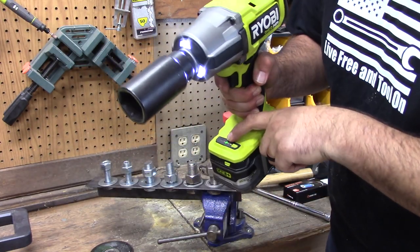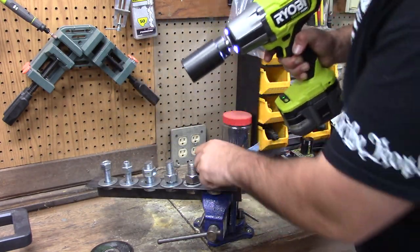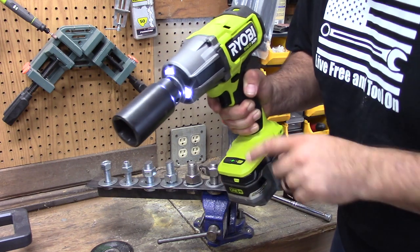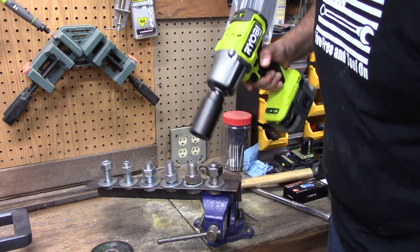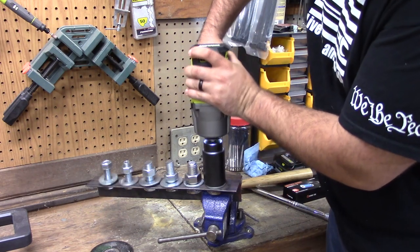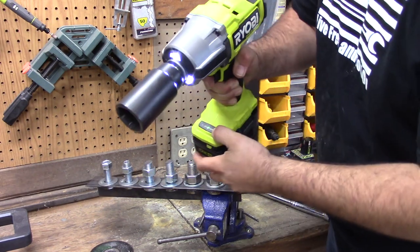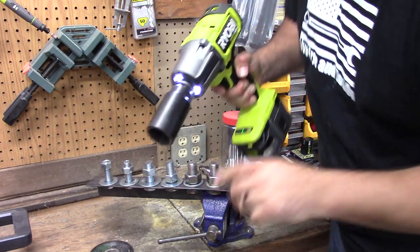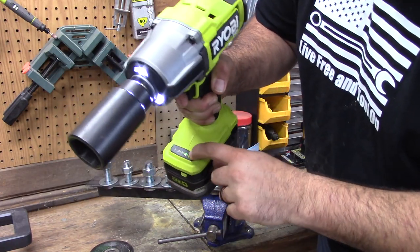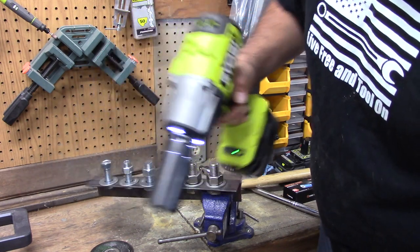Now I want to set the Milwaukee on level three, tighten this bolt down, and then switch to the Ryobi's automatic mode to see how it performs under increased torque. That has a ton of torque on it right now, so switching it to automatic. Let's see how this goes.